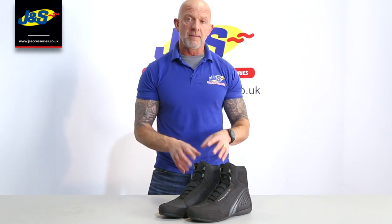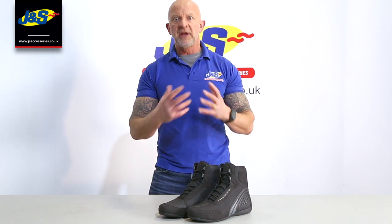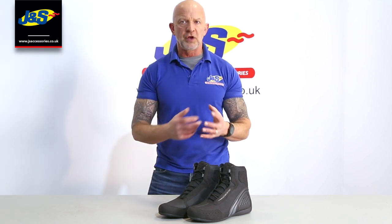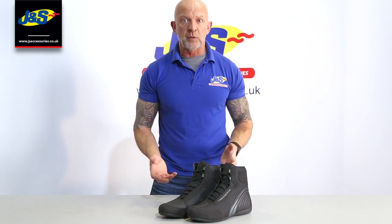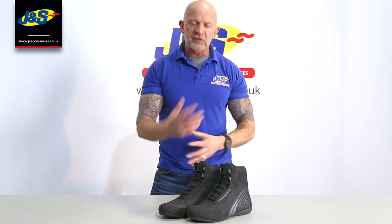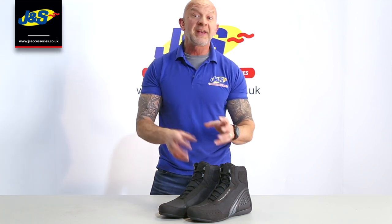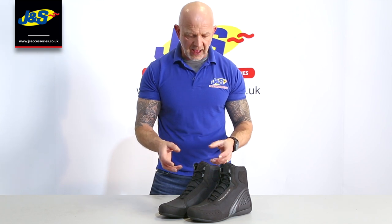So what they've done is they've brought out a motor shoe that isn't waterproof and they call it the Air. In really warm weather, or if you're riding on the continent or it's at the peak of summer, with these ones you're not going to get a sweaty foot, or at least it's not going to be as sweaty, because there's no waterproof liner inside and they're perforated. That's the point of this modification in this particular model and that's why they call it the Motor Shoe Air.